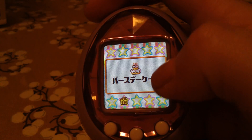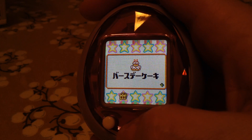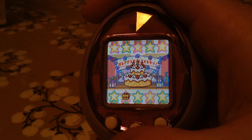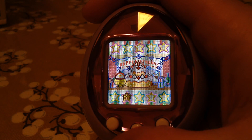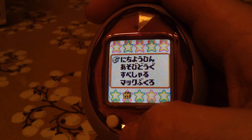This one is a birthday cake. When it's your character's birthday, you can give them the cake and they like it. But today since it's not Memechi's birthday, I'm going to try to give it to him anyway — and he's going to be like, what? What's this for? So it's not his birthday, so it's not going to do anything.